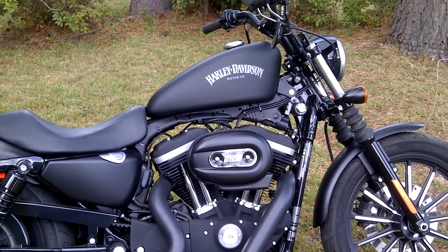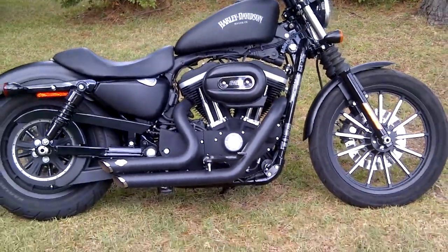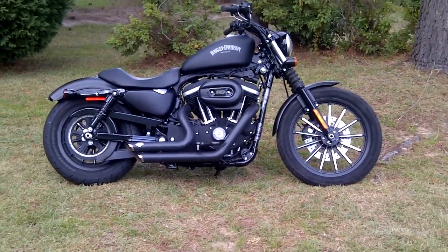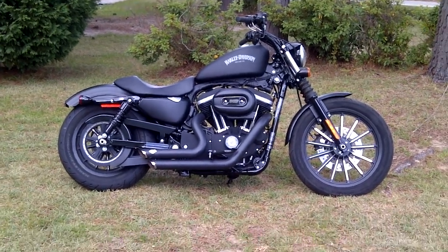This is Jim G57 in Aiken, South Carolina, and this is my bike after a month. Give me your feedback, tell me what you think. As I do more modifications, I'll post more. Thank you.